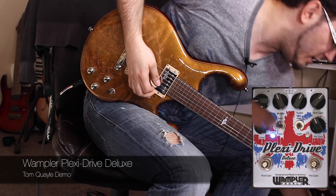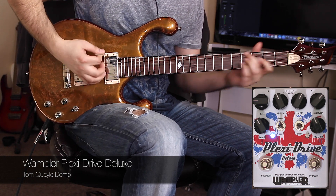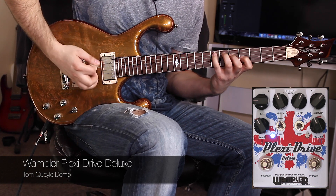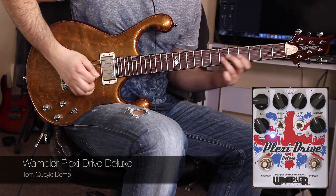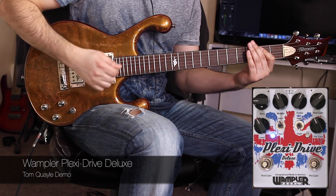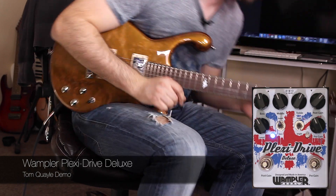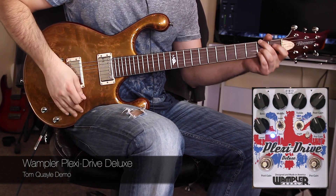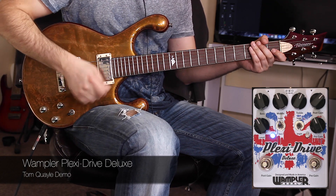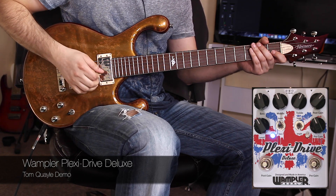Now in conjunction with the bass boost, if we bring that in — you can hear what effect that's having, and if I bring the bass back up again with the bass boost, we're kicking out more bottom end. And if you were running at low volume, which I am here — I've got an attenuator going as well — we're getting lots of push through the bottom end of the signal, which is great at this low volume.